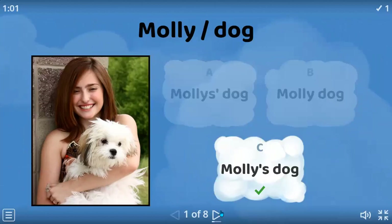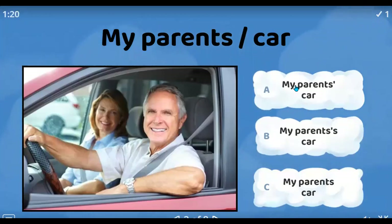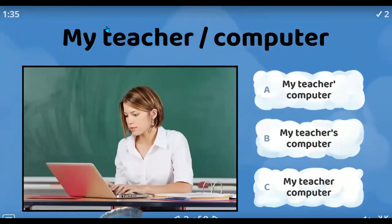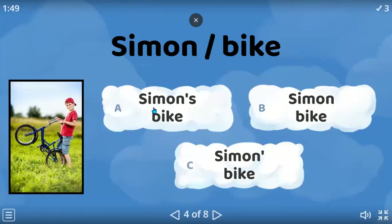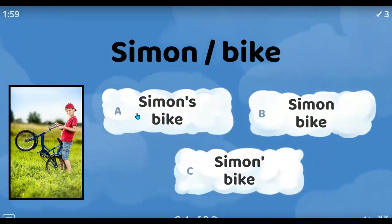We're going to take turns. Eliseo? My parents' car. Great — parents, plural. Ricardo? In this case, letter B — my teacher's computer. Great, just because it's singular. Eliseo? Simon's bike — A, right? Yes. Just pronunciation: Simon's bike.